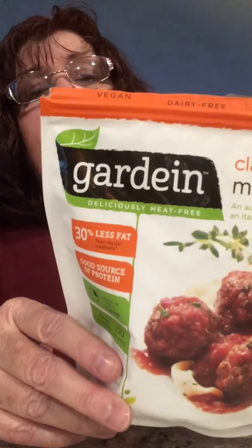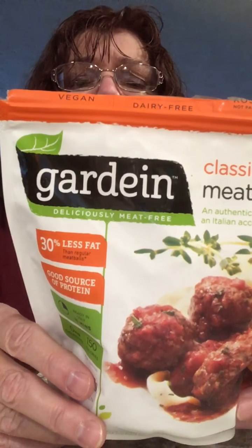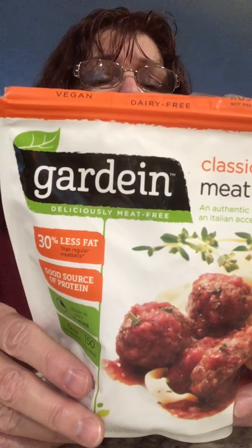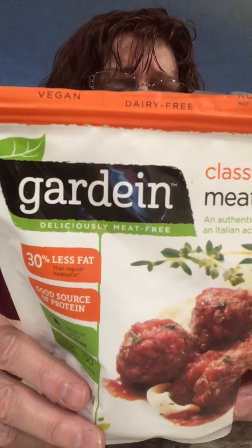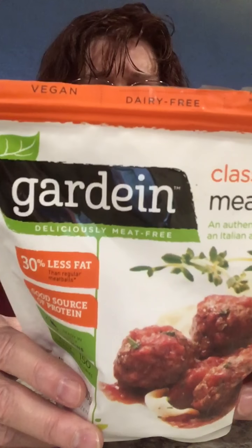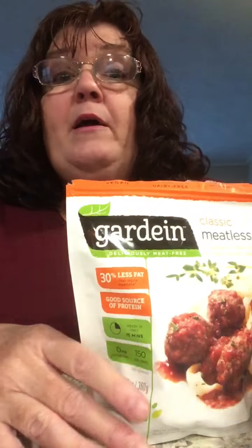Run on down to your store and buy this Gardein — G-A-R-D-E-I-N — delicious meat-free meatball. You can make meatball subs, use it in your spaghetti, or just do like me and pop them in a bowl and heat them and eat them. They're really good. I plan on finishing these — that'll be my dinner along with a salad. They're really good, go out and buy these.